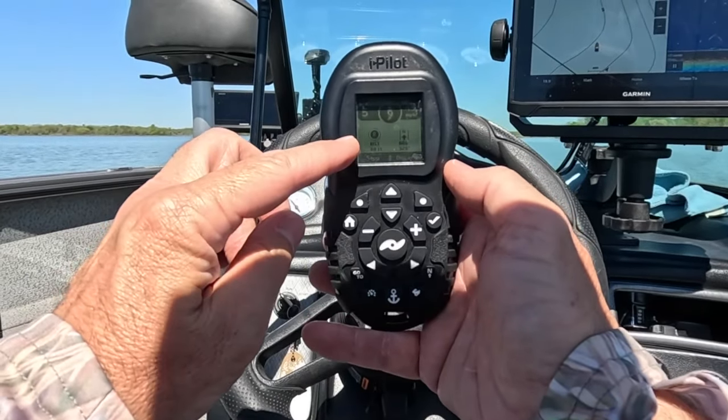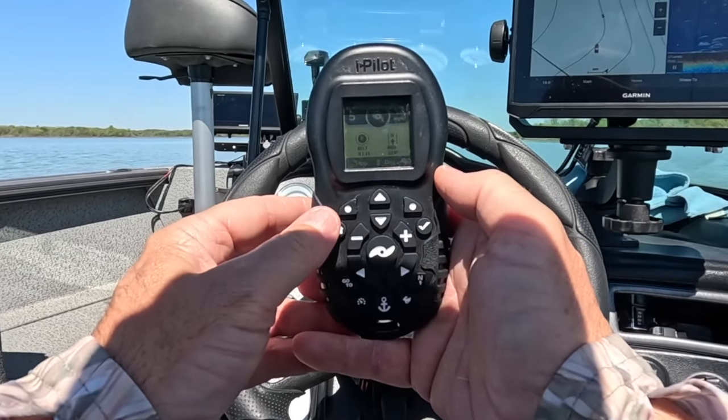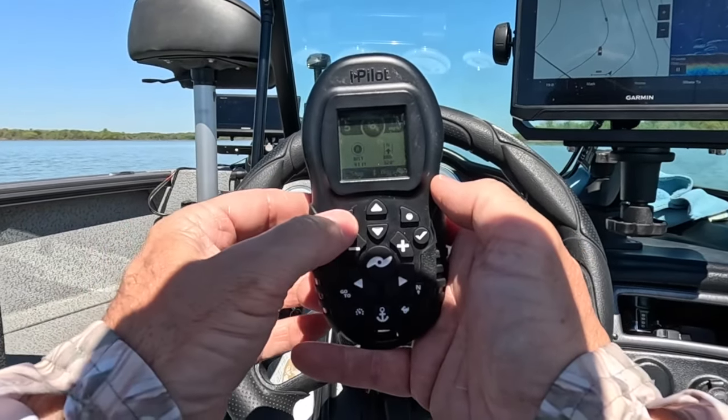We've recorded 60 feet so far, now 91 feet. I'm going to hit stop using the left soft key.